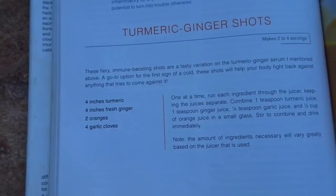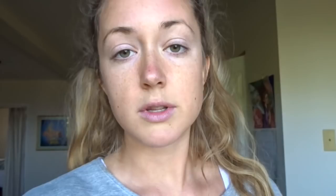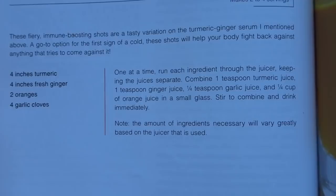The directions in the book have you juice each ingredient separately and then add them together at the end. That's totally fine, but I personally just don't want to do that — I just do it all together at once. It's really easy, makes it way faster, and you still get all the benefits from all of the ingredients. It's a really great recipe and I'm so grateful it was in his book.